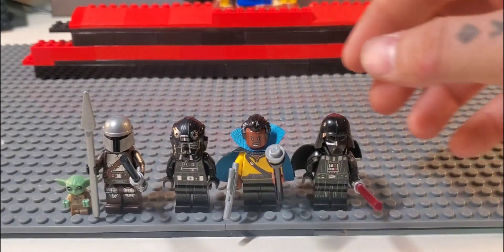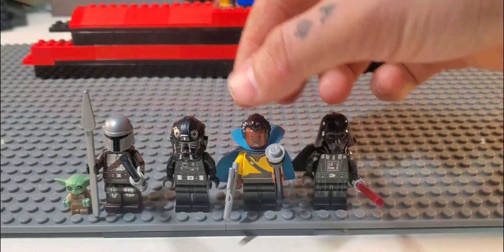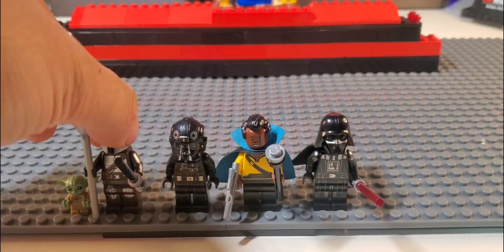Hey everybody, today I'm going to show you how we make Moff Gideon out of these three characters — four if you count the Darksaber from Mando — and one Starfighter.